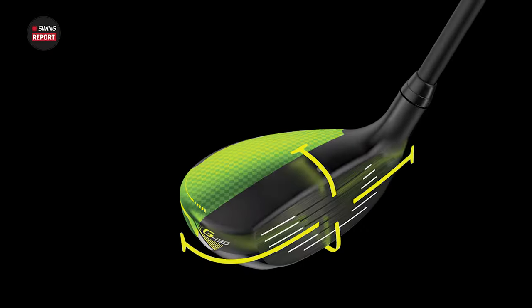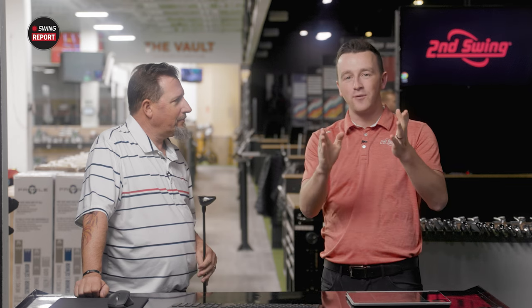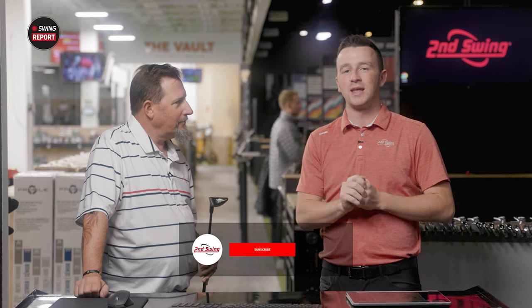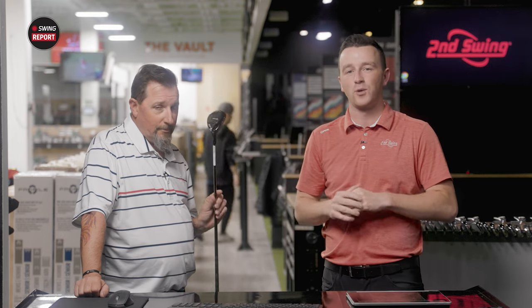Today is a fun one. We've got the new Ping G430 hybrid, and we have Kevin Kraft here to test it out. He'll hit some shots on TrackMan, and we'll tell you everything you need to know about the technology, the specs, everything with the G430 hybrid. Golfers, if you haven't yet, make sure you subscribe to the channel and give this video a like, and tell us in the comments what you think of the new G430 hybrid.